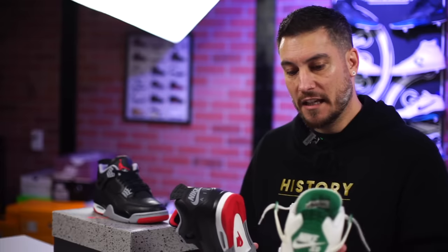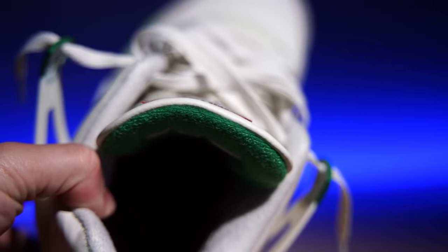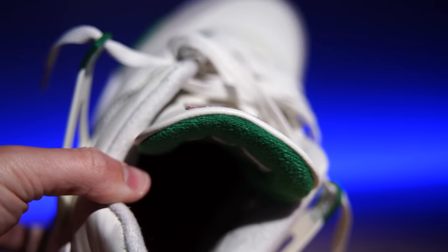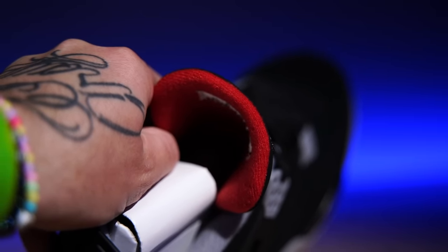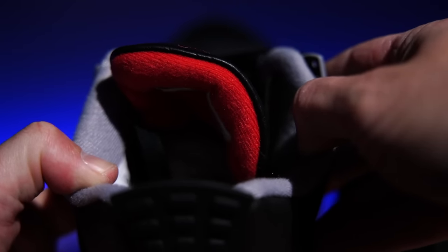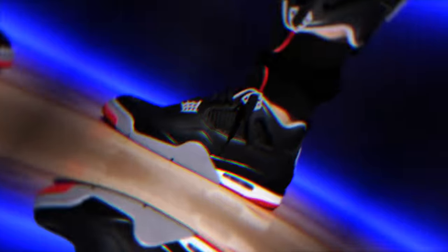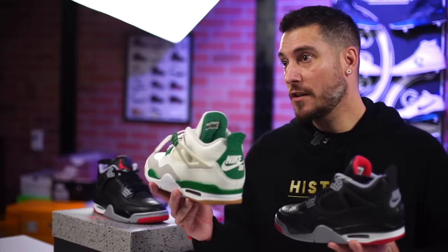One thing they kept from the SB release that I question is the tongue. The SB tongue was puffed up for skating, whereas the originals — including the 2019 retros — had a nice thin tongue that felt great on foot. These guys have the fat tongue again, so I'm like, why did you do that? Please pay attention to detail — this is your job. As far as the midsole comparison to the SB, they feel similar but not the same. This shoe is by far the most comfortable Air Jordan 4 I've ever worn.